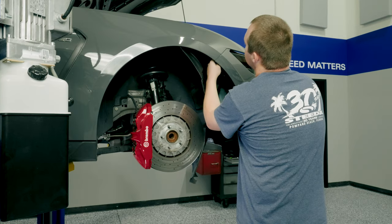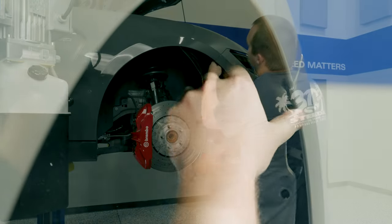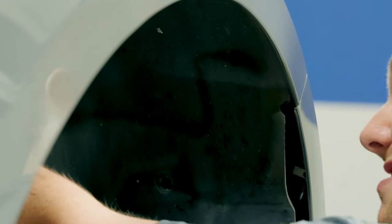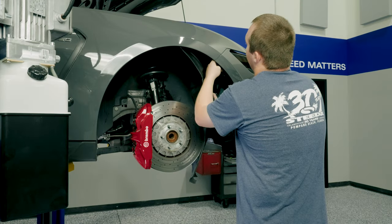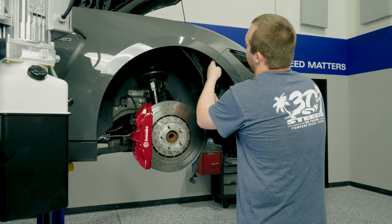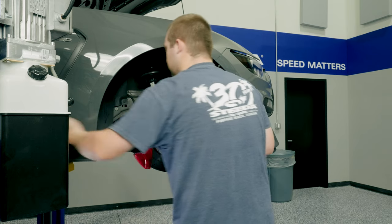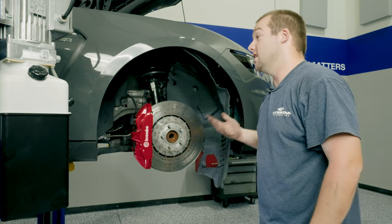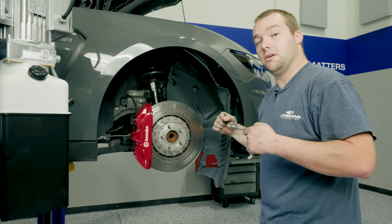You have a 7mm bolt holding the bumper to the fender right here, as well as tabs. What you're going to need is a 7mm swivel socket — that is going to make this the easiest job — and a small extension to get in here, loosen this 7mm bolt, and that way you can pull the tabs out. Then at this point you're ready to get under the car and loosen up the splitter from the belly pan so you can get the whole bumper off.